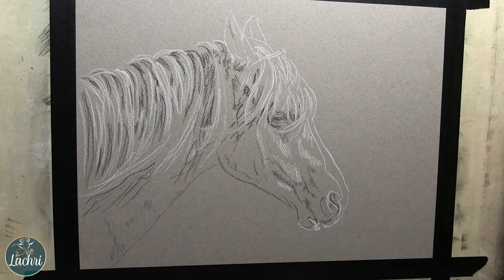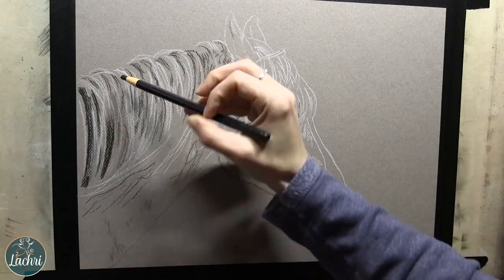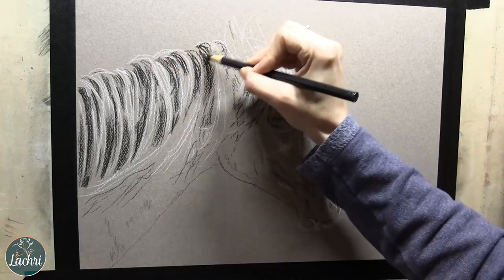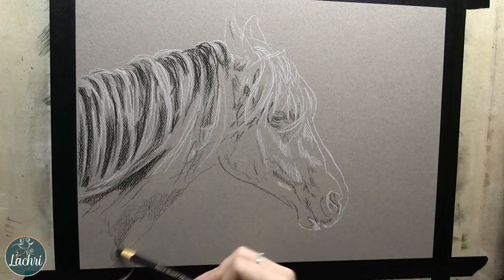One of the reasons I've completely become obsessed with charcoal lately is working on the Canson Mi-Teintes toned paper. If you've noticed lately, I have not used any white paper for this. I really like working on the toned paper where I'm able to use both a white charcoal and my black charcoal pencils.